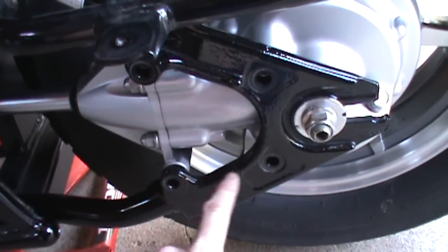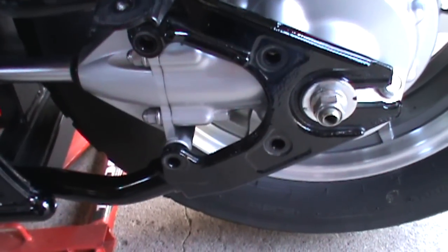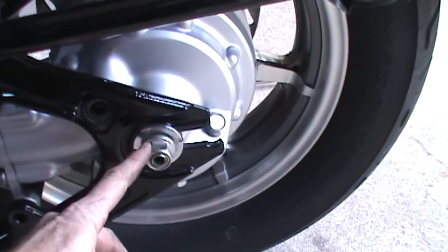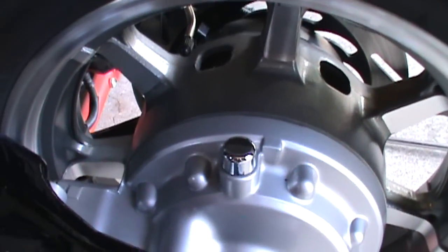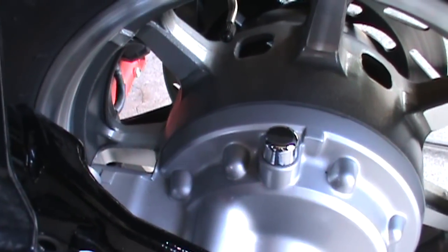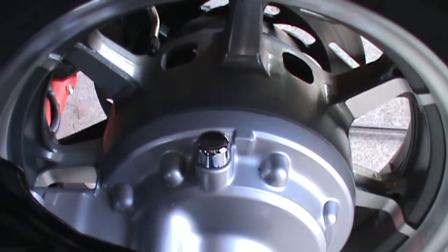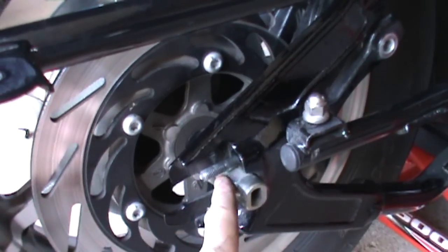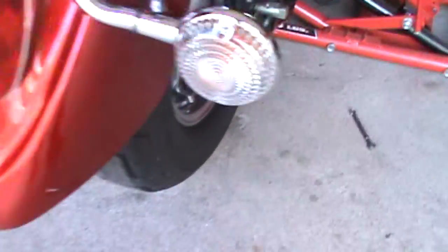I've removed the four bolts for the rear drive using a 14 millimeter socket, and I've loosened the rear axle nut with a 22 millimeter socket. One thing to point out: you have your rear drive vent right here, so you want to try to keep that upright so you don't drip gear lube all over the place. Now I've removed the axle end cap, and with that off the rear wheel should be loose.